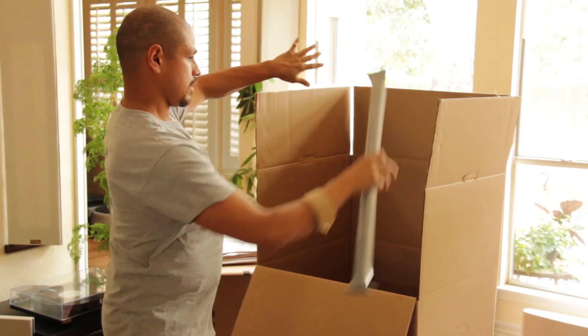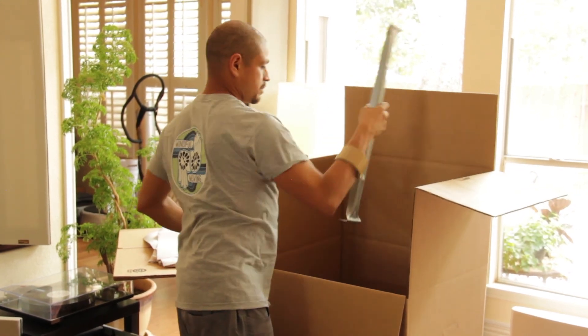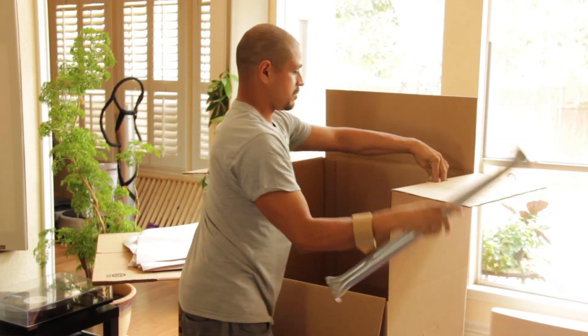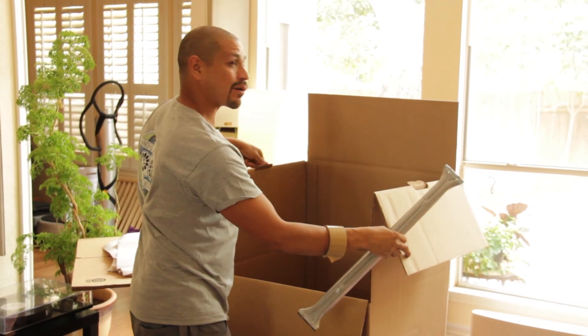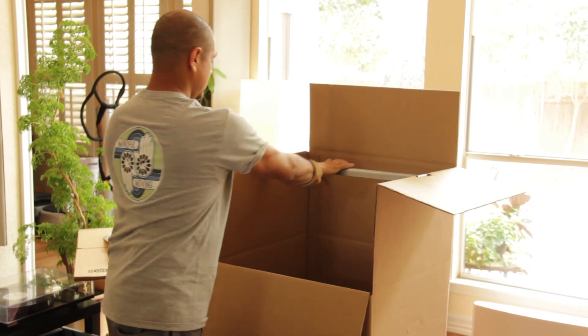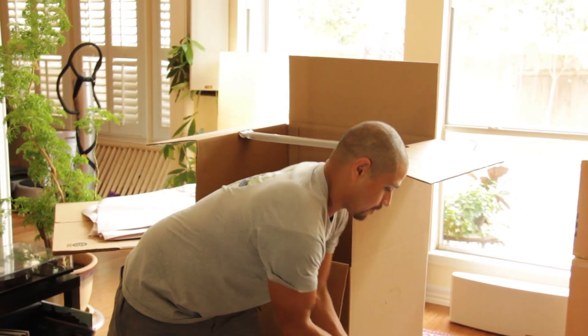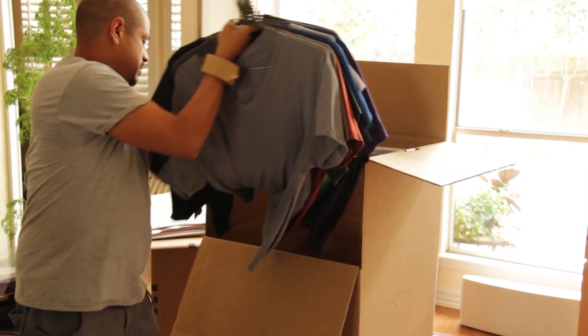So now I'm going to fold these flaps down. Usually you want these pieces of cardboard to come in and down — it builds a support for the bar and the weight that's going to be applied to it. Now that we have the bar, we grab the clothes and just scoop them in and hang them like so.